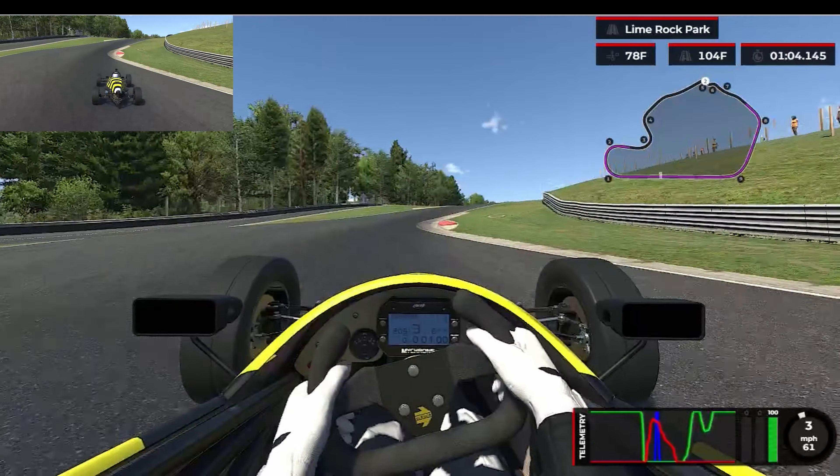This was good enough for P2 in the top split, and in some higher strength of fields, you're probably going to want to get mid to high threes.